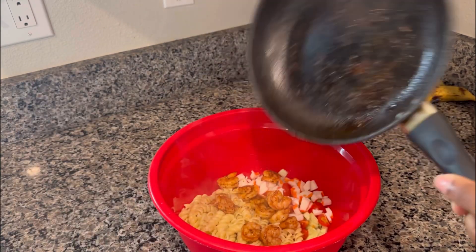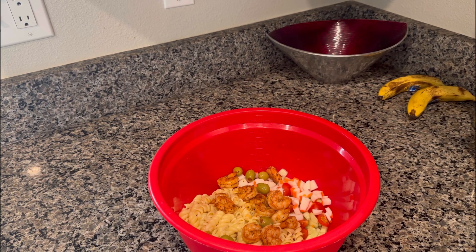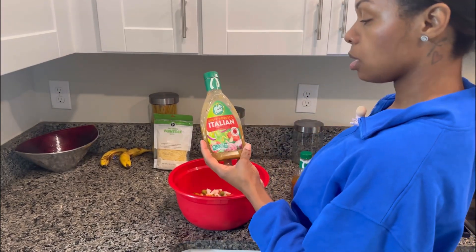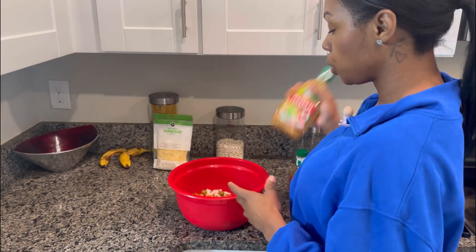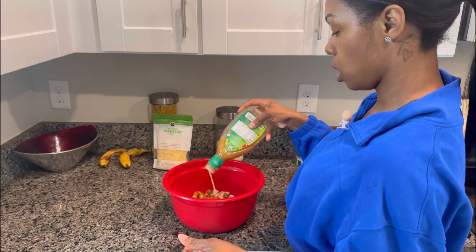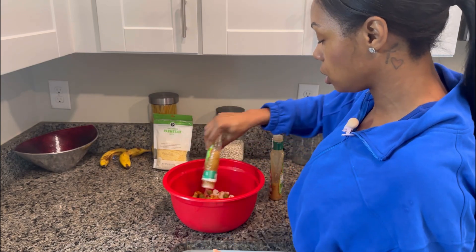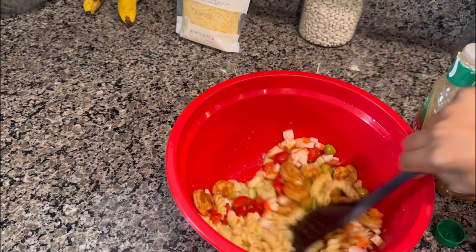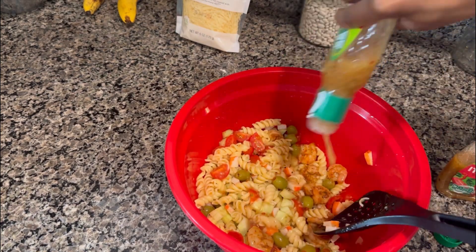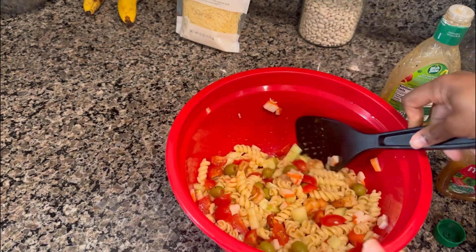The shrimp are done — you can tell when they start turning. I'm going to add them into the bowl with everything, all the juices flowing in. Now I'm going to add my olives — you can add as much as you like — and a little bit of the olive juice to let everything blend. Now we're going to pour in the Italian dressing. I like to use the zesty one, and I mix in a little bit of regular Italian dressing. Just eye it — you don't want it to be too dry or too wet.